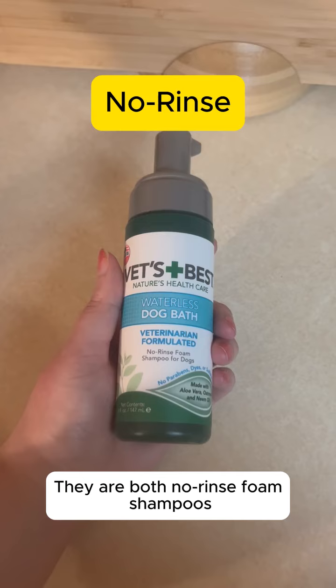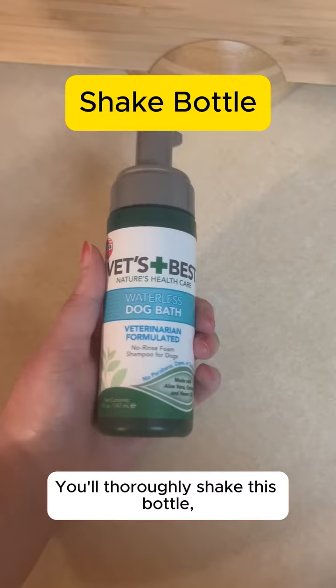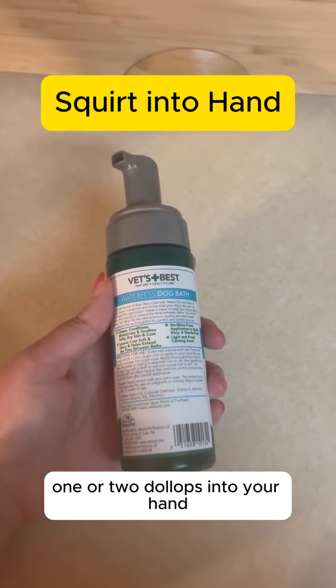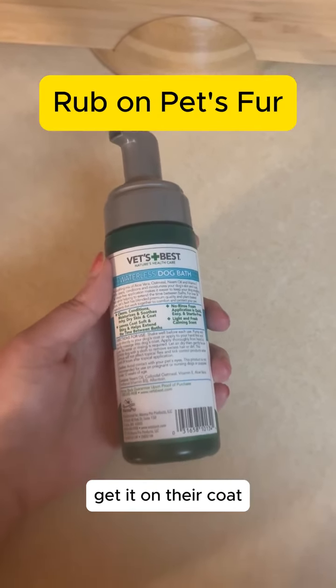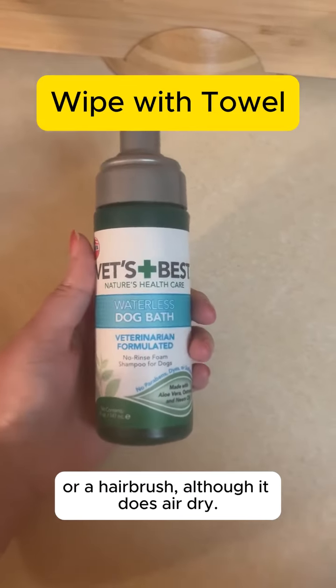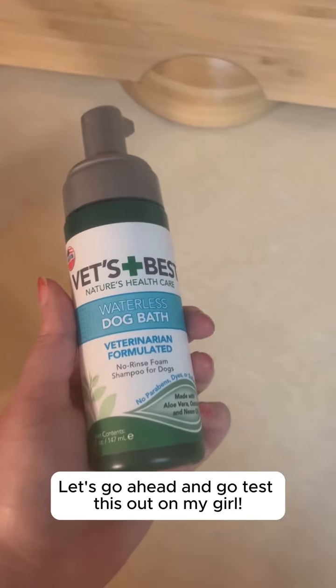They are both no-rinse foam shampoos and they're both applied the same way. You'll thoroughly shake this bottle, then squirt one or two dollops into your hand and just pet your animal to get it on their coat. You'll go ahead and wipe them down a little bit with a cloth or a hairbrush, though it does air dry. Let's go ahead and test this out on my girl.